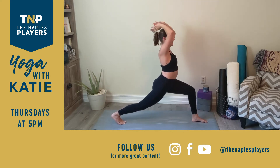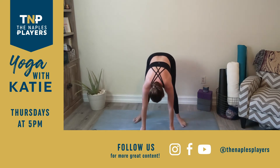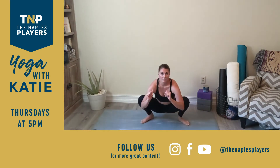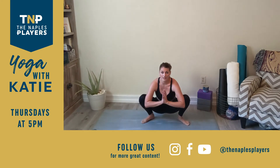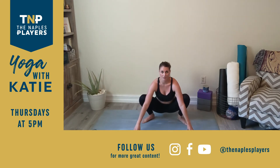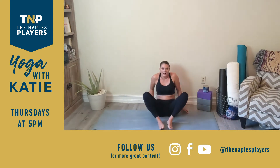Nice work, everyone. Exhale, release that shape. Walk everything back in towards center. Toe-heel the feet slightly in and come down to a yogi squat — hips sink down onto the soles of the feet. If this seems impossible, you can just sit and take butterfly pose. If your heels are lifted, that's okay. If your hands need to be down, totally okay. Just feel that opening through the hips. We're here for three more breaths. If hands are on the ground, maybe try spider-tipping the fingers so palms reach up.